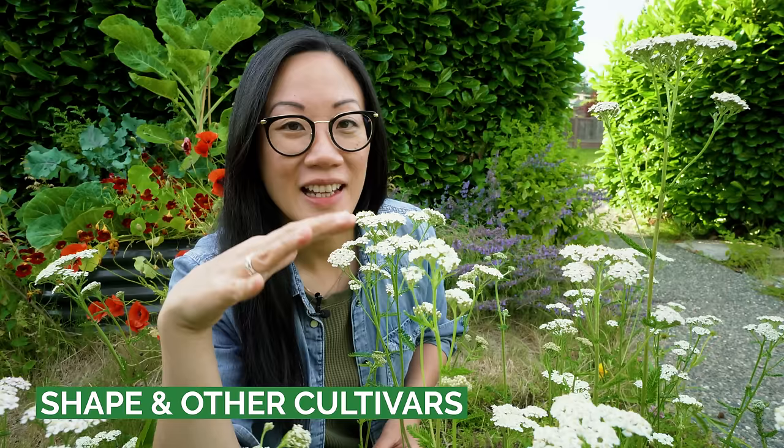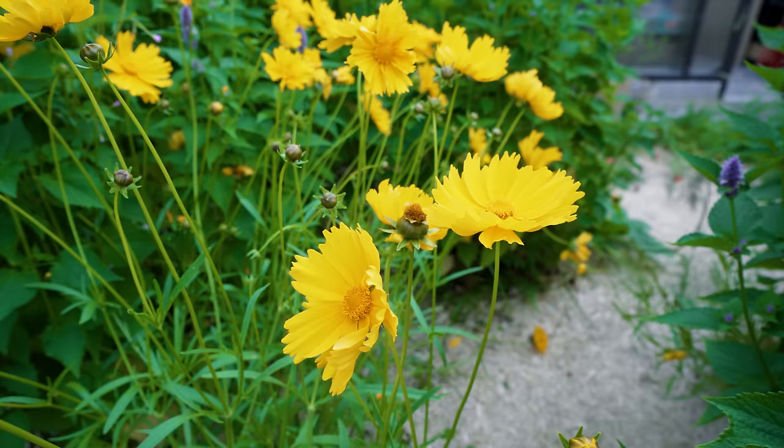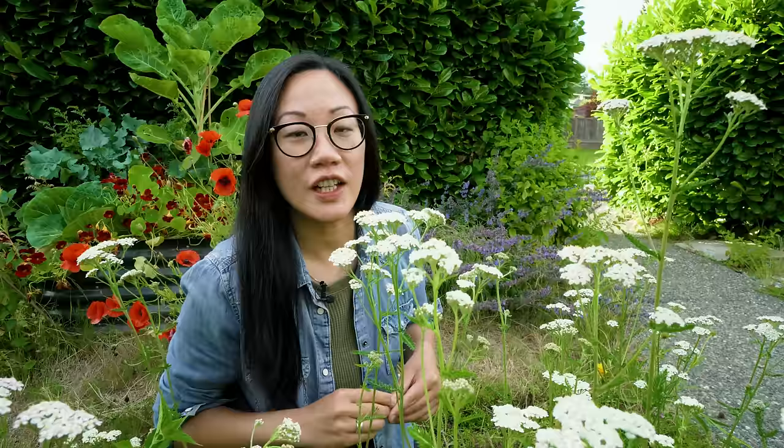If we come in and take a closer look at this flat-top inflorescence, or cluster of flowers, we'll notice that it's comprised of these individual mini daisy flowers — because remember, this plant belongs to the daisy family. And if you're not a fan of having a lot of white flowers in your garden, you have other choices. With cultivars like Terracotta, Moonshine, Apple Blossom, and Paprika, you can really have a lot of color in your garden just by growing yarrow.